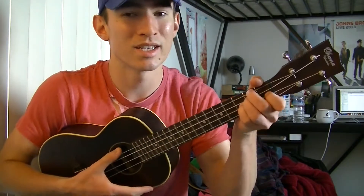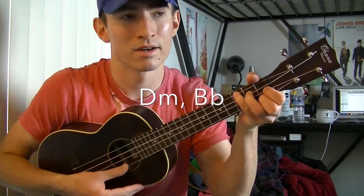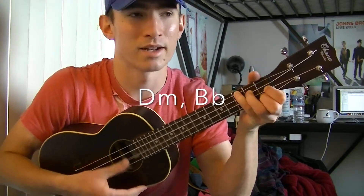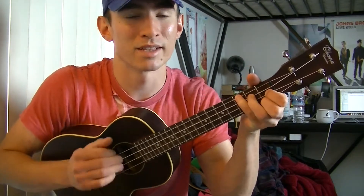The chords for the verses are going to be a D minor to a B flat. D minor to a B flat, and that's the chords for the verses.